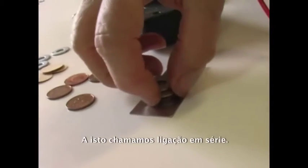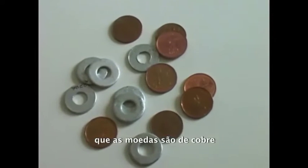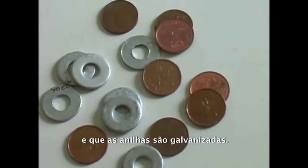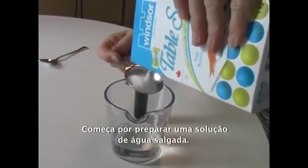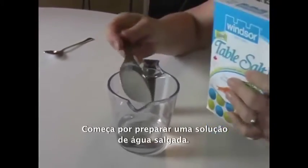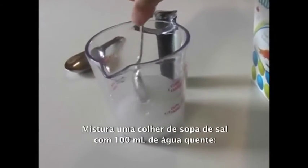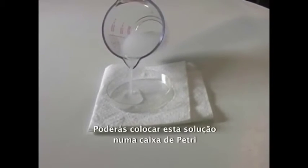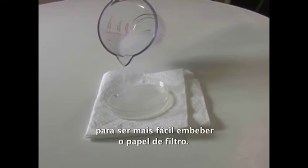This is called a series connection. Make sure before you start that your pennies are actually copper pennies, and that your washers are galvanized. Galvanized means they are coated in zinc, and galvanized washers are available from most hardware stores. Start by creating a salt water solution. Mix one tablespoon of salt with 100 milliliters of hot water. This is the electrolyte. You may want to pour this solution into a petri dish or saucer — it makes it easier to soak the paper inserts.